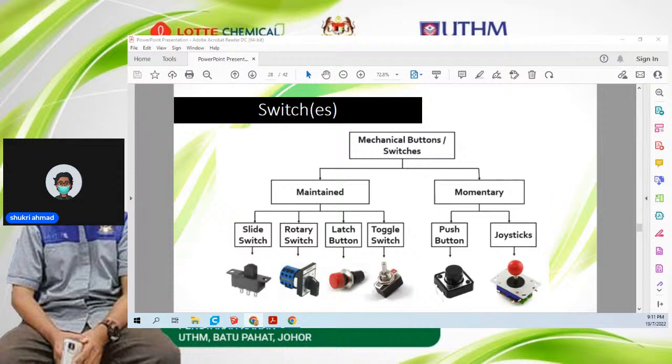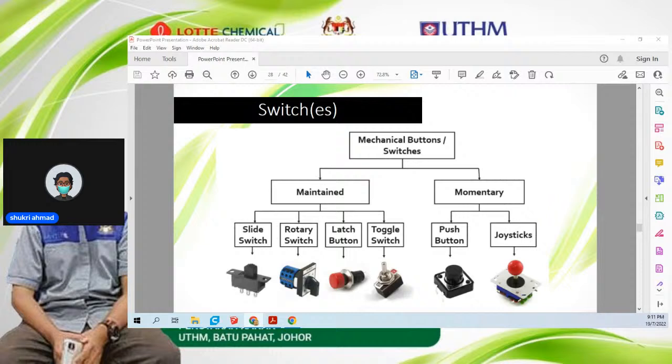Switch ialah sensor yang paling mudah dan paling murah untuk digunakan. Bukan maksud dia tak banyak guna — banyak guna dia, cuma kita kena lebih kreatif macam mana nak apply penggunaan switch ni sebagai sensor. Switch ni ialah sensor jenis rasa: kalau kita letak dekat depan robot, bila switch terlanggar dinding, dia tertekan dan robot tahu dah sampai dekat dinding. Jadi robot akan reverse ke belakang dan tak akan terus langgar dinding tu.